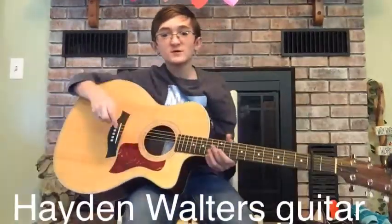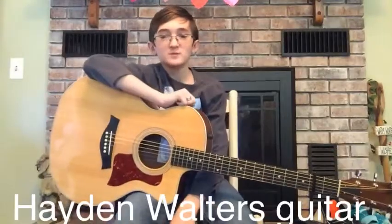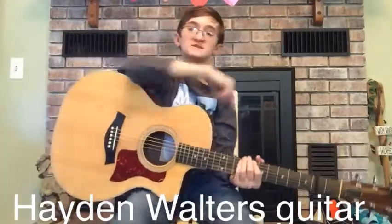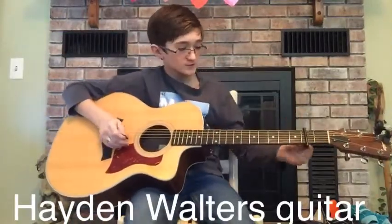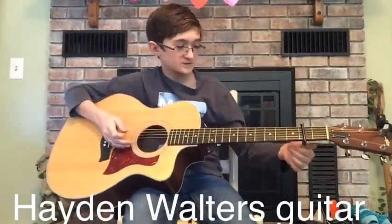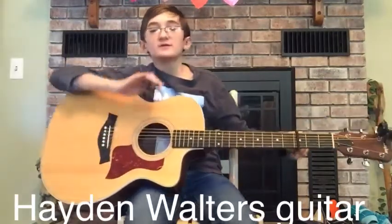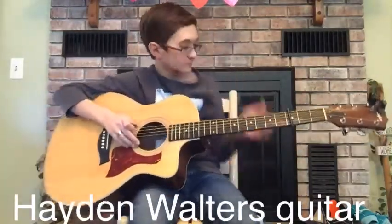Guys, the third and final song is my personal favorite to play and some of your personal favorites to listen to. This one's called Red-Haired Boy. I like to play it on the third fret because it sounds more like the song is played — you'll hear it whenever I play it.